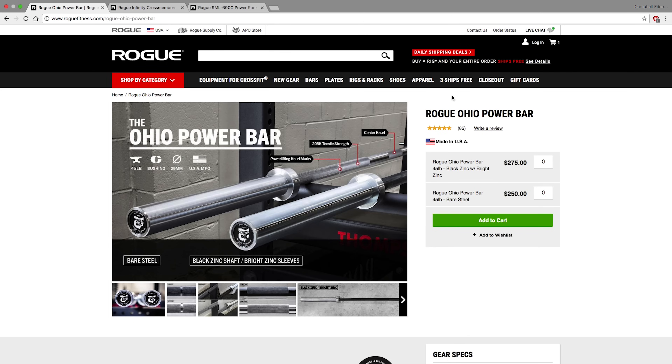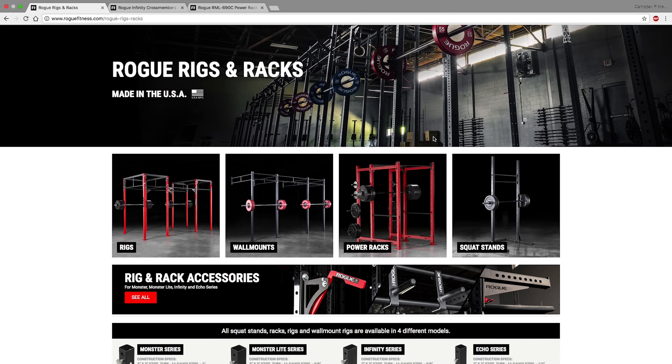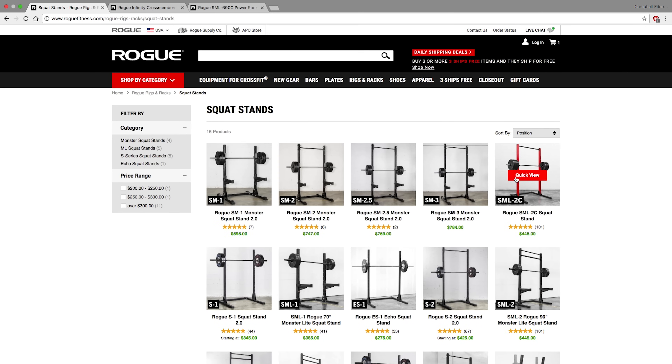From the barbell, let's look at rigs and racks. I'm assuming many of you will be putting this in your garage, basement, or maybe even your bedroom, so space is a priority. The bigger the rack or rig, the more money it costs. We're not going to look at rigs, wall mounts, or even power racks — we're going to look at squat stands, because you can really get some good bang for your buck here.